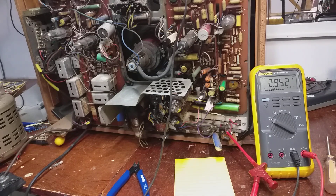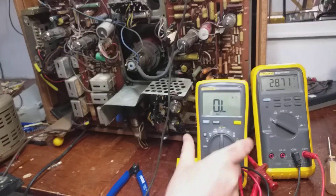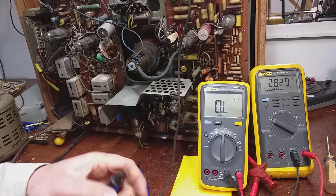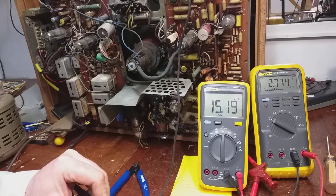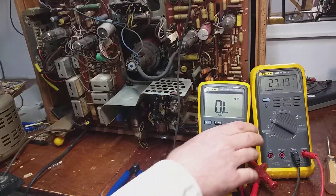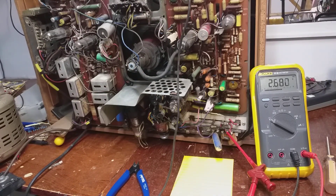Then the video got all messed up, I hit the wrong button, it stopped and went off into the ether, so I'm starting again. Anyway, here's our supposedly 680k resistor - you can see there - yeah, 1.7 meg. So we changed that, we put in a nice blue 680k resistor and we partied on. That's the story so far.